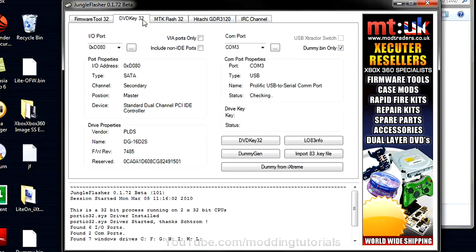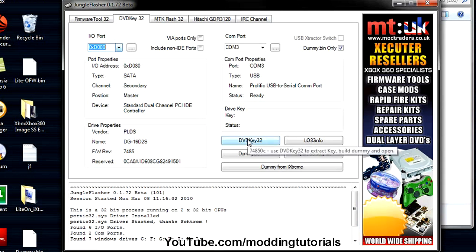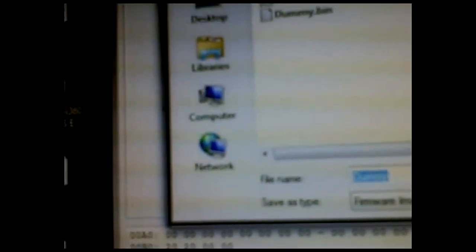Now for the LiteOn 16GDS2 fat drive: in Jungle Flasher on DVD Key 32, check your I/O port and make sure LiteOn 16GDS2 is selected. Check your COM ports — your LiteOn drive should show up. Reading and writing firmware on this drive is a little risky and you can get it bricked. Click DVD Key 32, then take your probe on the main board of the drive — open it completely up — insert the probe into the third hole to the left above the little switch, click DVD Key, hold it there, and it'll say 'Serial data is OK.'